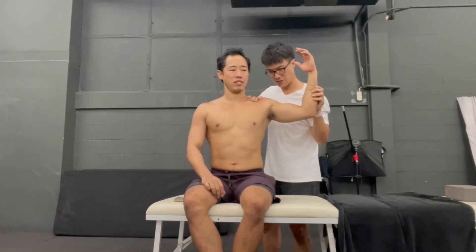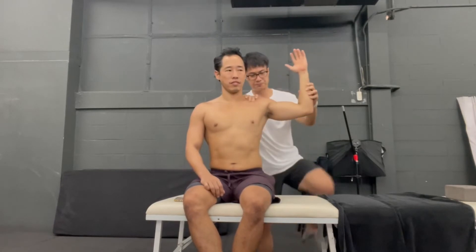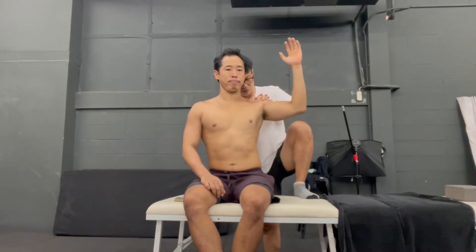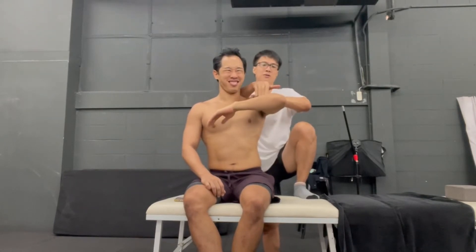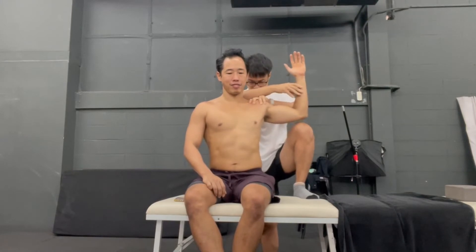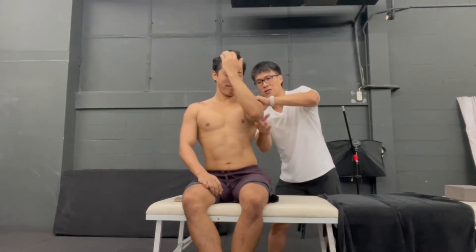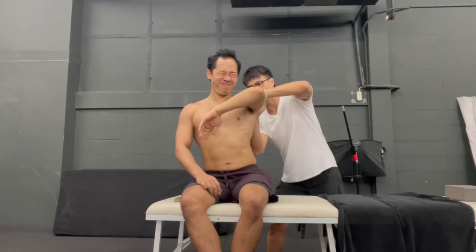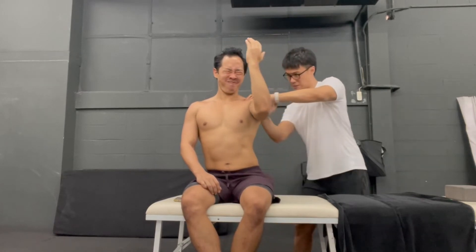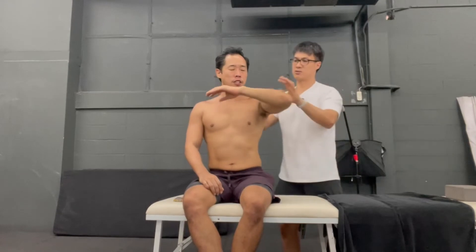From here, you're just going to adduct horizontally, and then you're going to rotate. See that? Press. Adduct a little bit — moving a little bit more, adduct a little bit. Horizontally adduct a little bit more, all the way in. Now rotate — now put your elbow up. Come back in again. Now try to rotate across again.